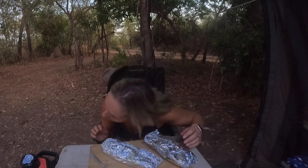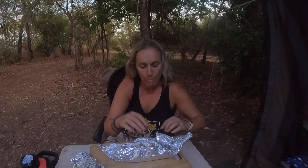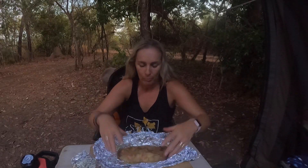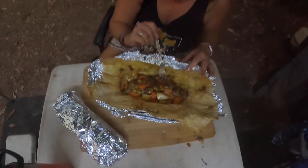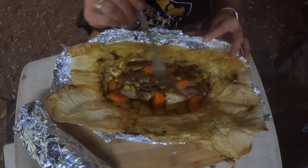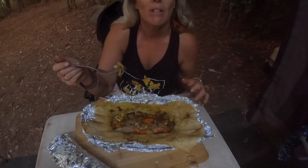The saucy ones are ready. I can still hear them sizzling so they're going to be hot to open. I wish there was a smell cam because it smells so so good. Look at that — we've got beautifully cooked mushrooms, carrots, potatoes, and all that curry has formed this gorgeous yummy sauce.